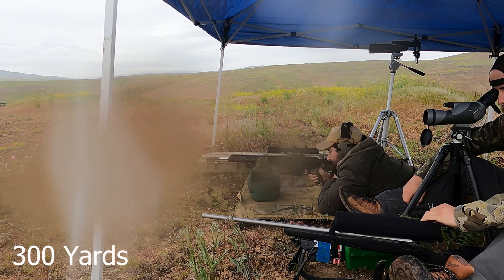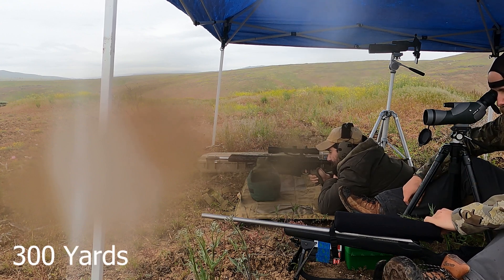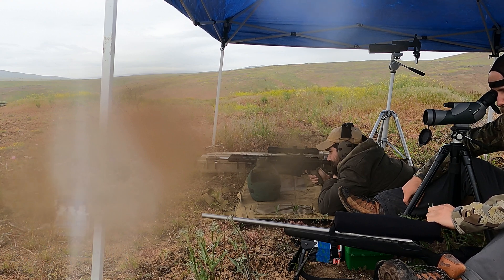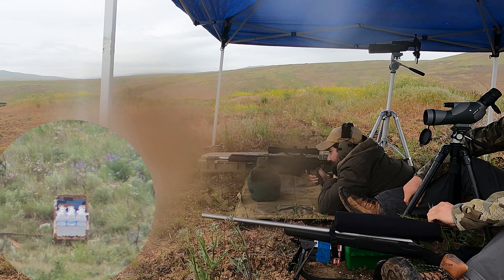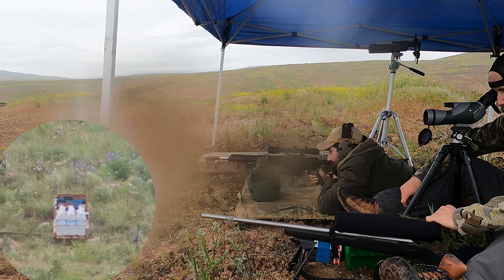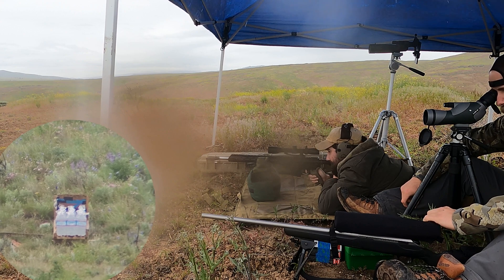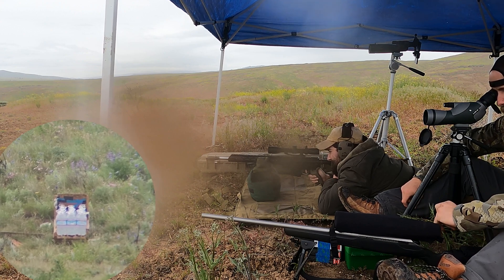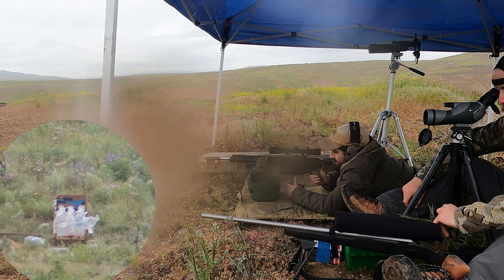Spotter's on, go ahead and fire one. Ready. Don't miss. Try not to. You going for the left or right jugs? Right jugs. Alright, cool. You on? Yeah, I'm on. Alright. Are you on? I'm on. You better be on. I think I'm on. Yeah, looks like you're on.